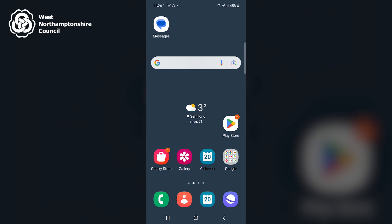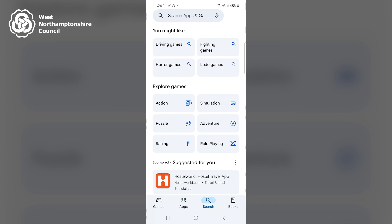To initially set up Google Assistant, I begin on my home screen. I then locate the Play Store app, which is a multi-coloured play button on a white background, and click on it once. I then search for Assistant in the search bar at the top of the screen.